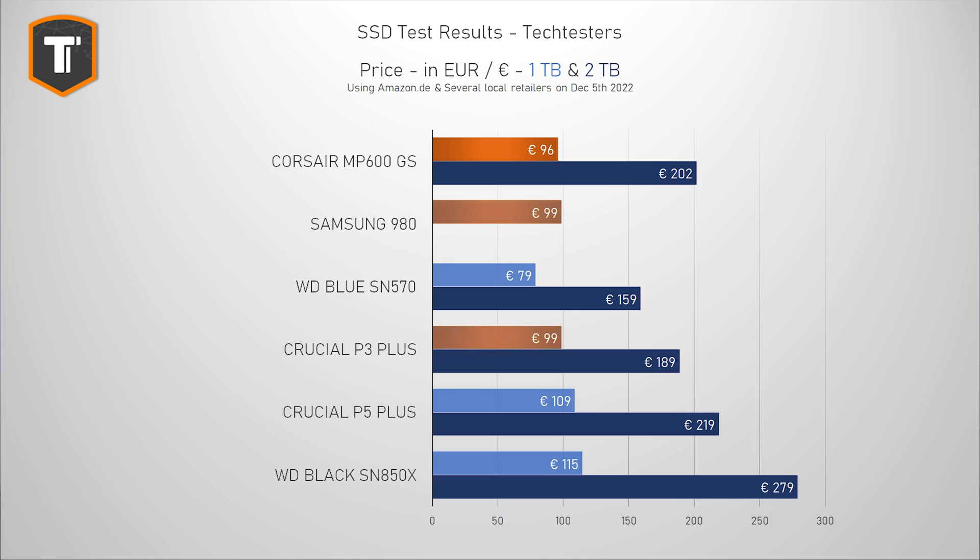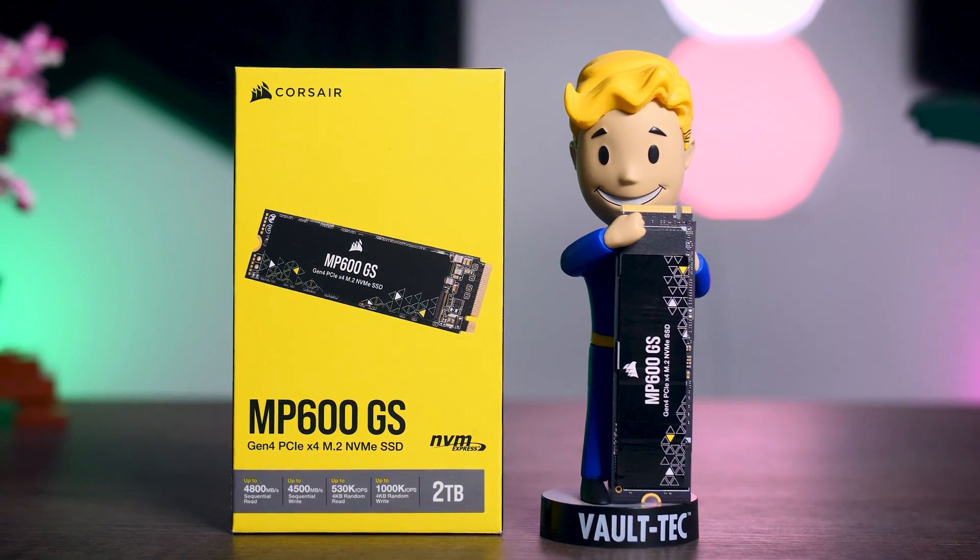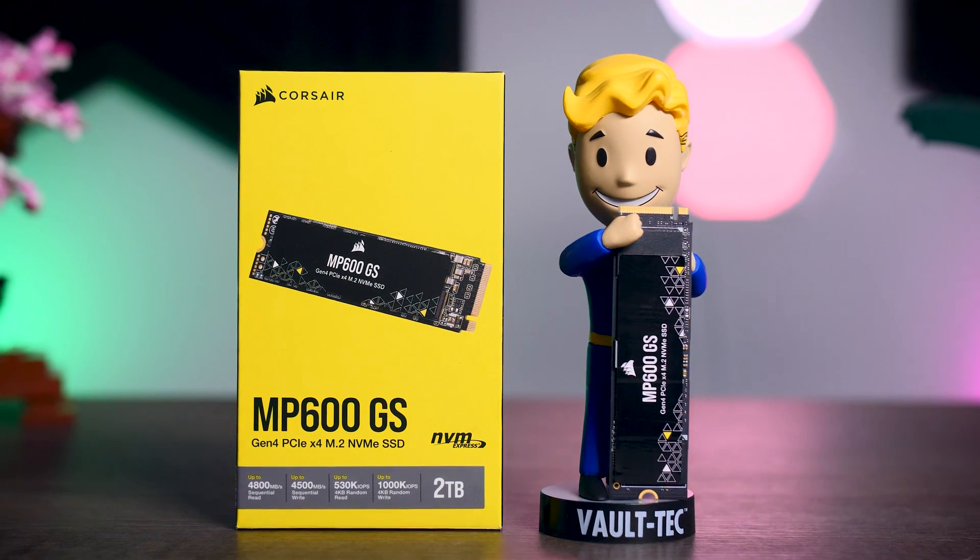In the EU, the 1TB version looks fine, being just cheaper than the 980 and the P3 Plus, though a few euros less would make it a pretty obvious choice. But the 2TB version is too expensive right now, and it is really hard to justify paying more than the price of the P3 Plus. That being said, it is important to remember that Corsair just launched this drive, and it is completely normal for an SSD to be a bit more expensive at launch and then go down in price over time. If Corsair manages to get the prices a little bit lower, this could turn out to be a great value option, and it's definitely more sensible than any Gen 3 drive.